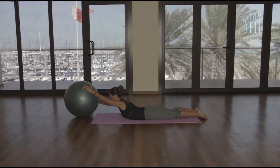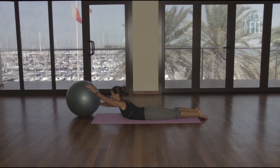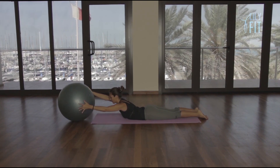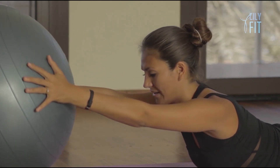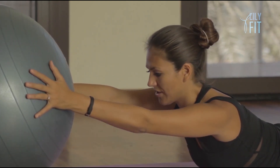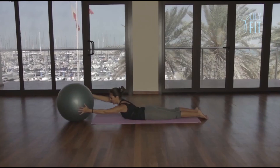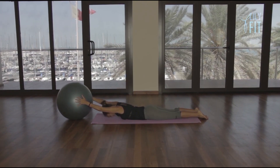We take our hands over to the right, keeping the muscles in your back working to keep your back lifted. Slowly return. Take the ball over to the left. Slowly return. Take the ball over to the right. Slowly return. Take the ball over to the left and return. Then return to center. Keep your back lifted. Slowly lower all the way down.